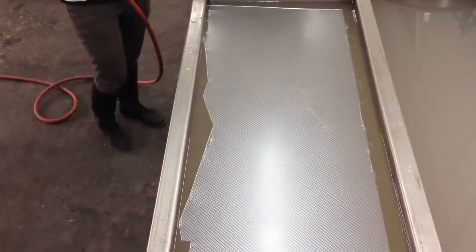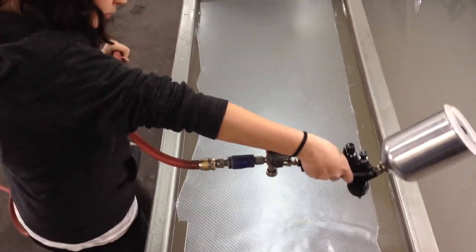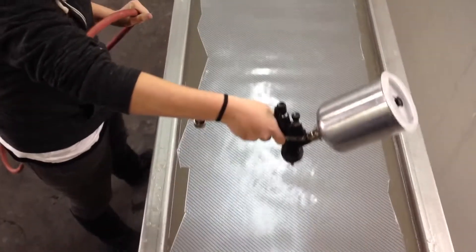All right, here we go — the second part of the Dodge Dakota bumper. Spraying a little activator on it, courtesy of Jessie. There she goes, nice and even.